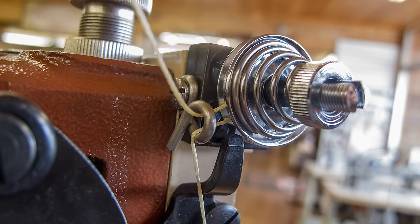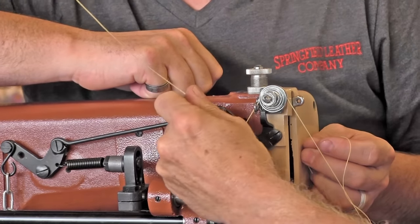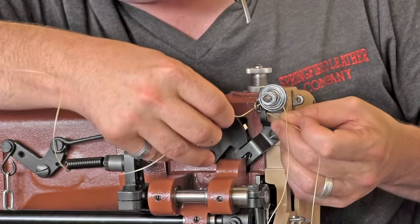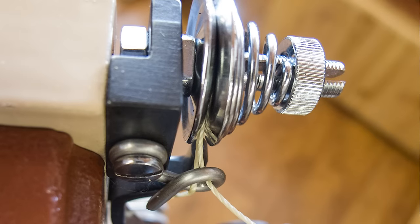If somebody runs the thread around the outside rather than through the discs, it ain't going to sew correctly. It won't be happy. These things use a lot of tension — remember that, lots of tension. Then you come right back through the same hole, and pull it tight in there. So yes, this is a bit complicated. Always hold on to the back side of your thread as you go through.